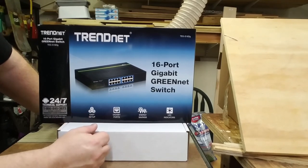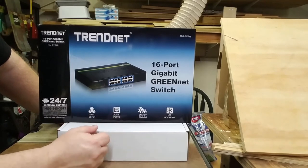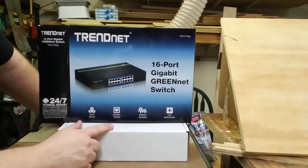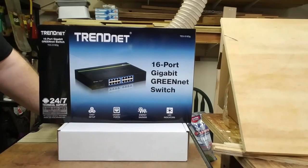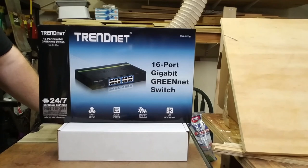This switch, along with all the other TEG series switches from what I can tell, supports full jumbo frames, which is something a little unusual in a low-cost switch. They also include a lifetime warranty, so they're a great buy. Performance has been fantastic on the ones I've used — we've implemented them with client organizations and have never had a single problem.